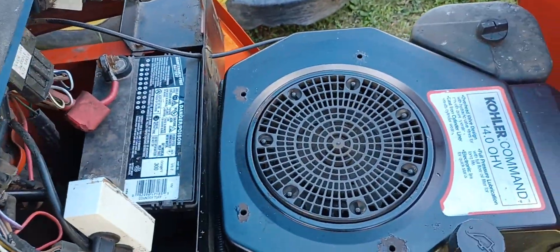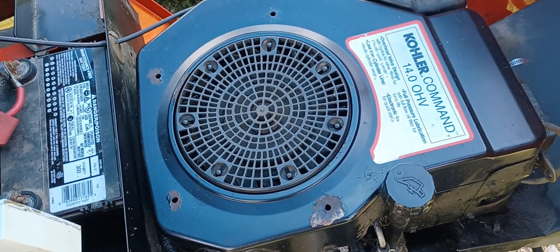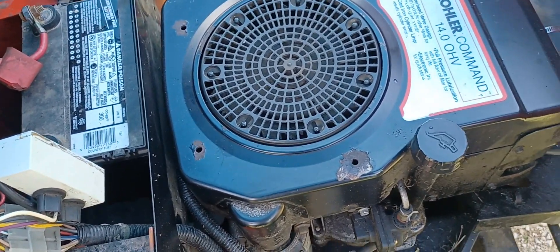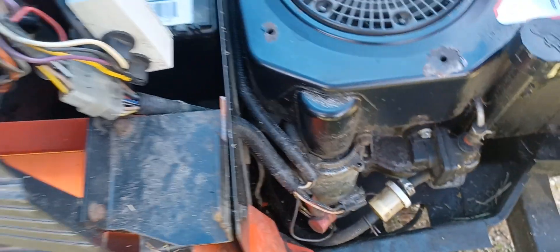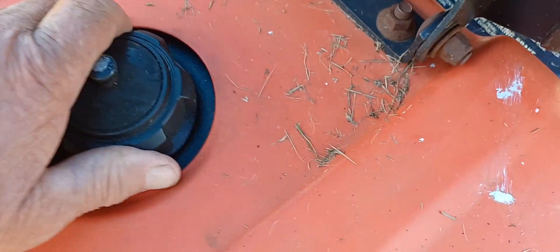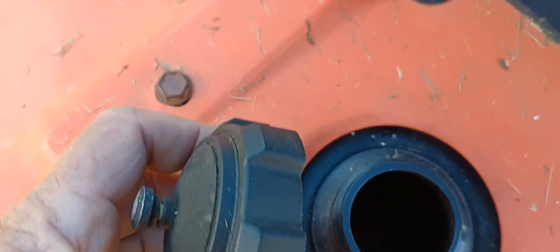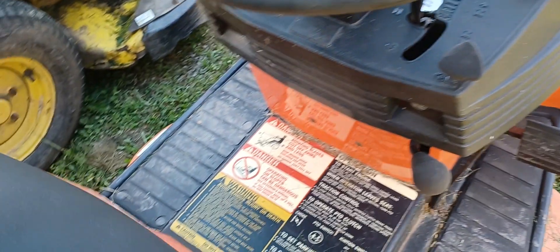My boy knows I'm into tractors. He bought that Ariens tractor up on the hill for dad — gave $300 for that. He got this one for $50, and no key, but I got lucky — I had a Craftsman key that fit and turned the ignition. Look at that fuel filter — doesn't look like there's much in it. I wonder how much gas is in there. How it even ran is a miracle — it doesn't have any fuel at all. Running on vapors.